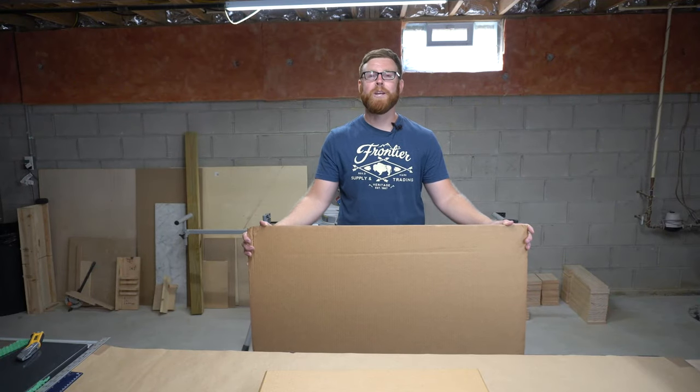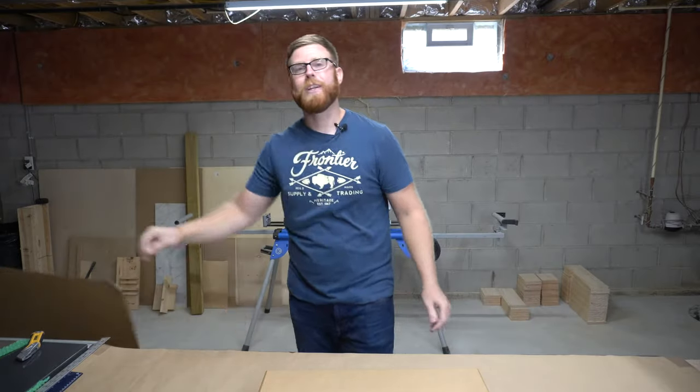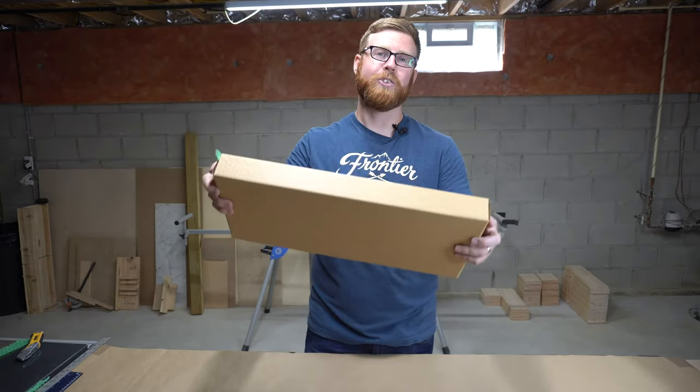What is up everybody! In today's video I'm going to show you how to turn a flat sheet of cardboard into a perfectly good shipping box. Let's do it.